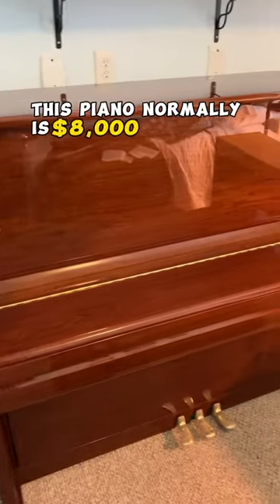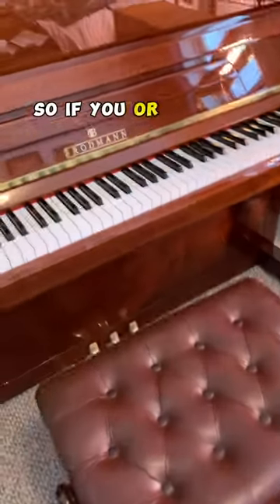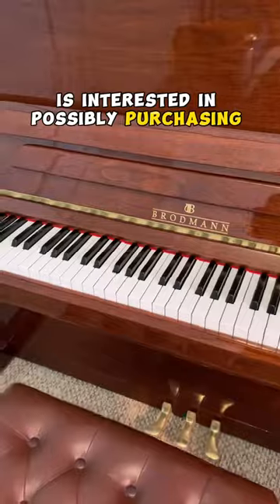This piano normally is $8,000 brand new and we're selling it for less than half that. It comes with an artist's bench, so if you or anyone you know is interested in possibly purchasing this piano, just let us know.